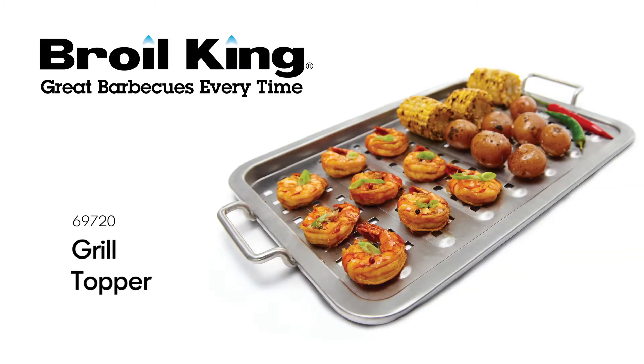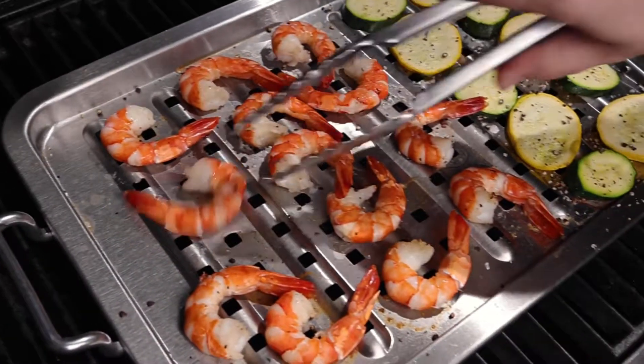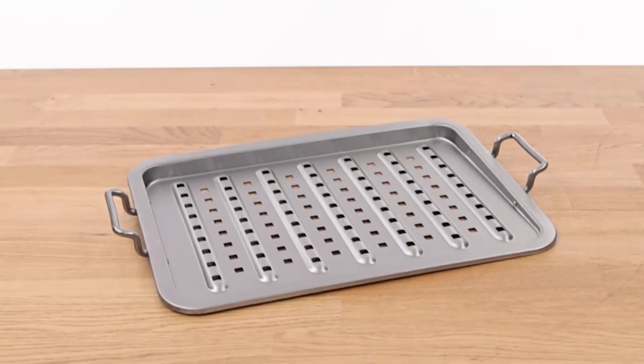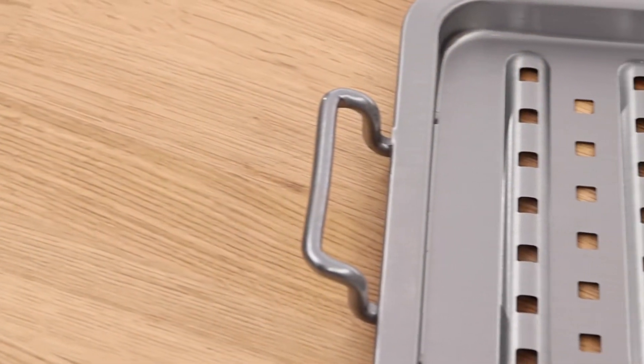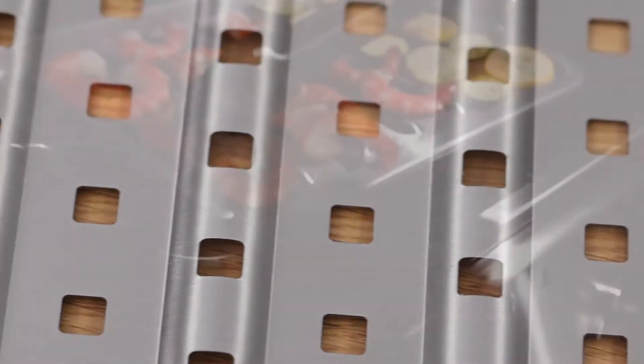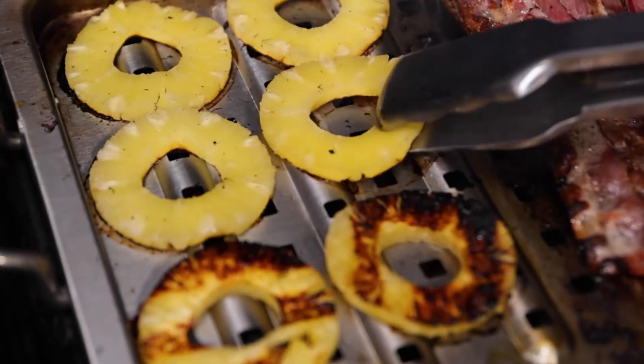The Broilking Grill Topper safely grills small and delicate items with less mess. The topper is made with high-grade stainless steel and has two handles for easy maneuverability. The surface features raised perforations that help prevent your food from sticking while improving the flow of heat.